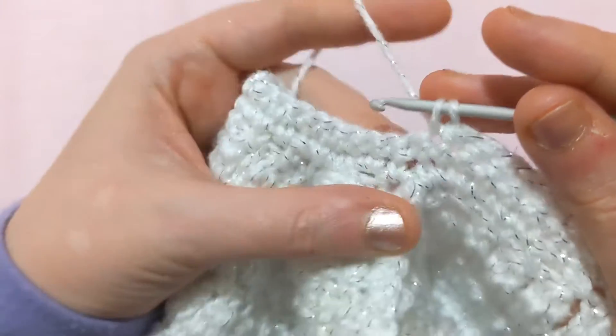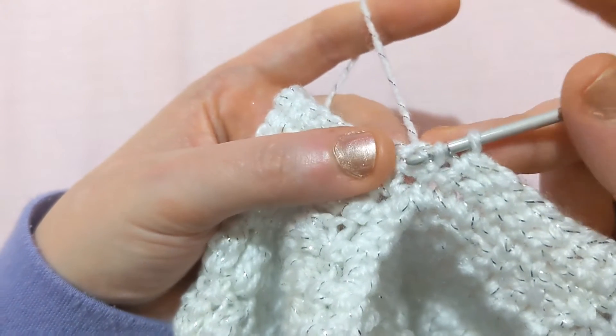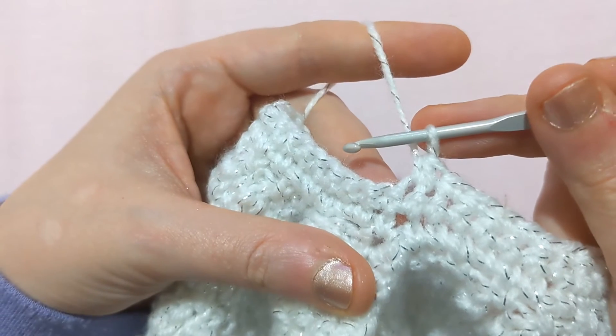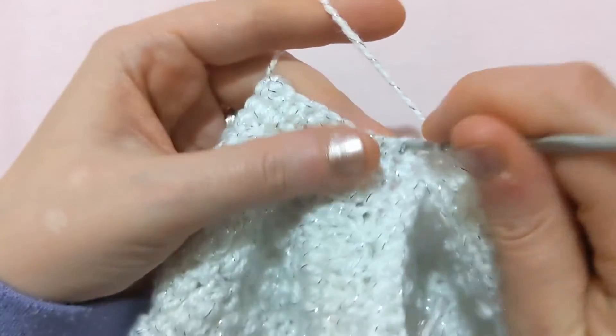So where I want to do the decrease — pull through, into the next stitch, pull through two. And that's the basics of your decrease. That's all it is, people — a simple decrease.